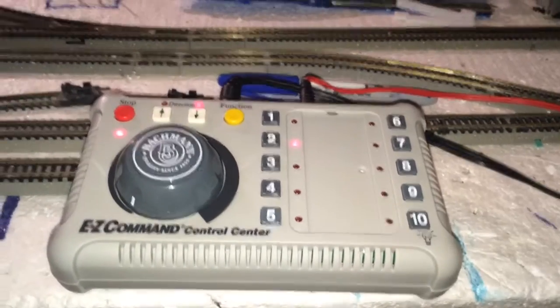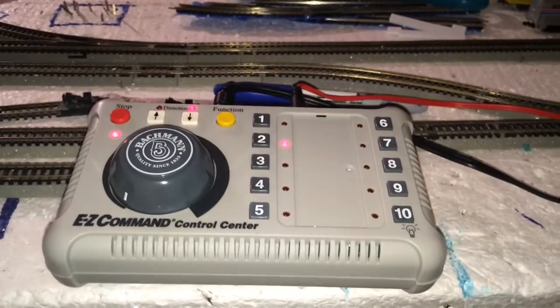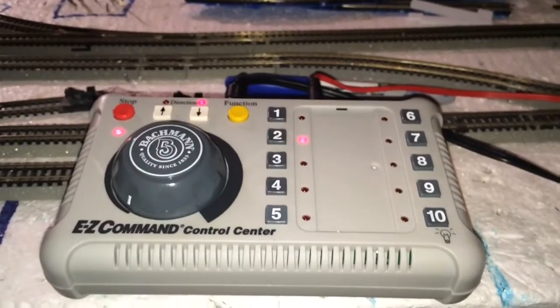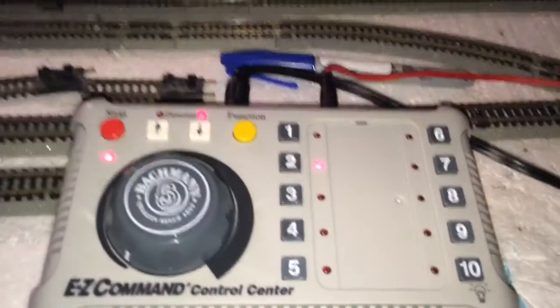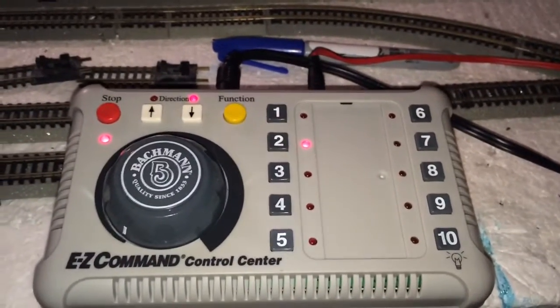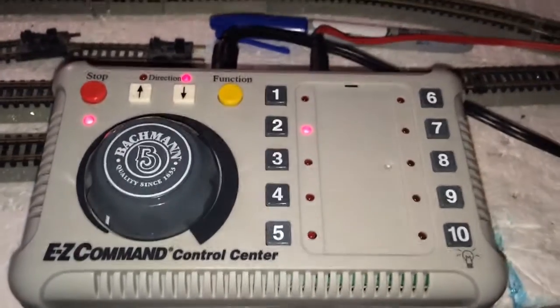Hello, everybody. It is Sam again, the train man, my pumpers and dumpers. I'm coming at you with a different style of video today. I've had this Bachman Easy Command — I bought it brand new — for about two weeks now, running it every day. So I wanted to do a little maybe four or five minute review on it and the functions and whatnot that it has.